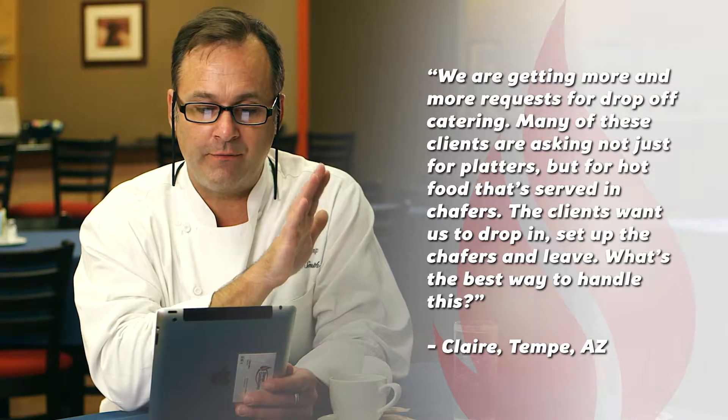Our second question is from Claire. She runs an off-premise catering operation in Tempe, Arizona. She asks: we're getting more and more requests for drop-off catering. Many of these clients are asking not just for platters but for food that's served in chafers. The clients want us to drop in, set up the chafers, and leave. What's the best way to handle this?